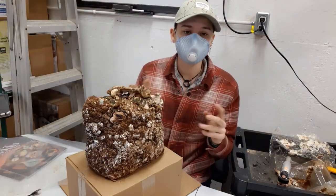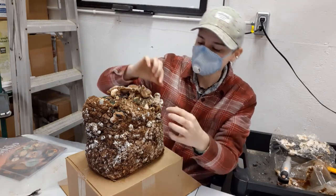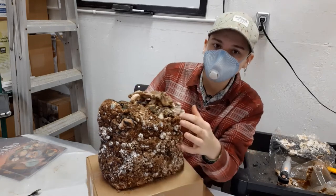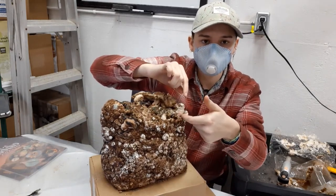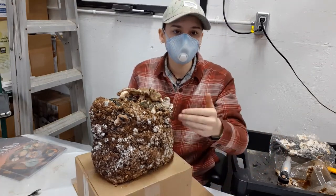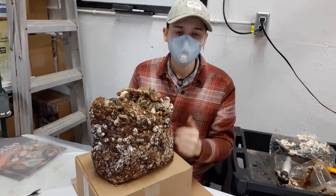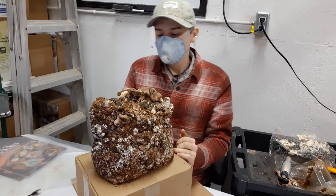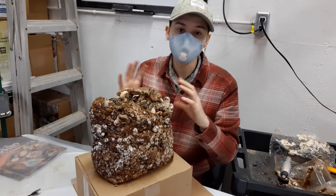You're going to harvest the mushrooms by cutting them right at the base. Here's a small one — you're going to cut right at the base of the mushroom, just before the block, with scissors. That way, you leave the part that's actually attached to the block without harming the block itself, and you get a cleaner cut. Do that for every mushroom.